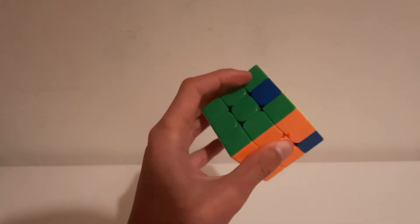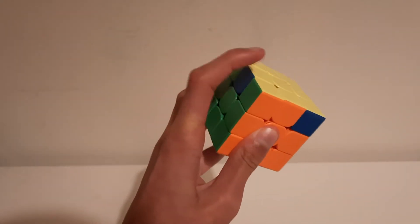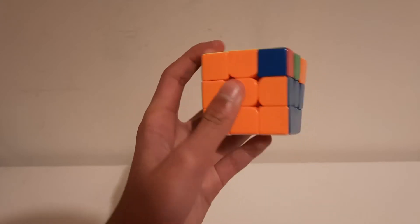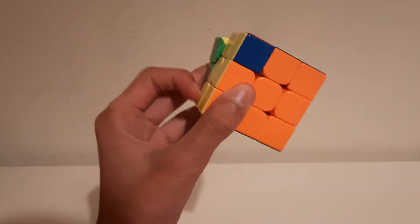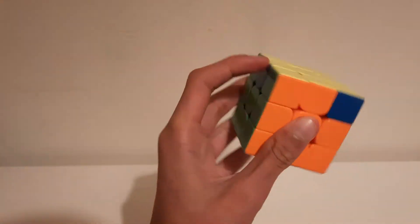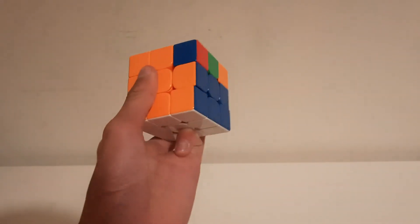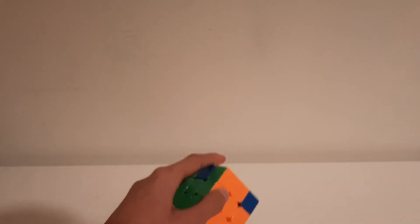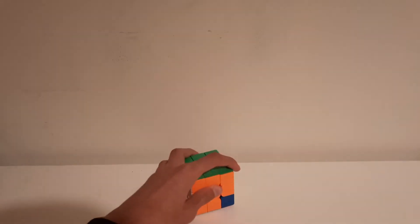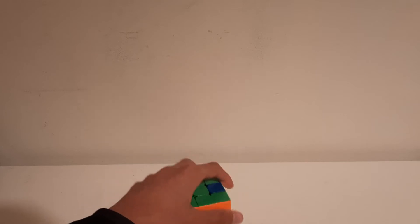Now for F moves — for F prime, you bring out your index finger and do this, then put your pinky here so that the S layer doesn't move. You use this knuckle and then tuck it like so. Then do F, or you could just set it on the table and line it up and do F like that, then reline it.